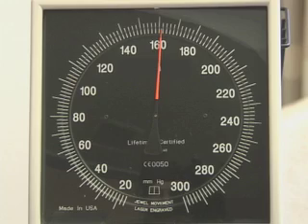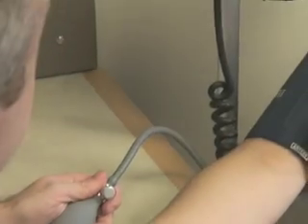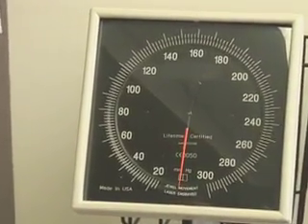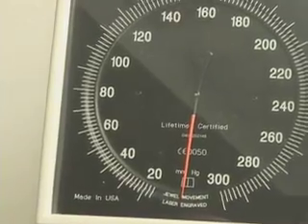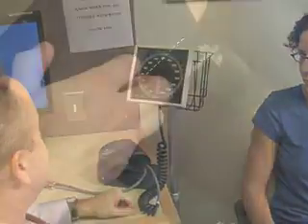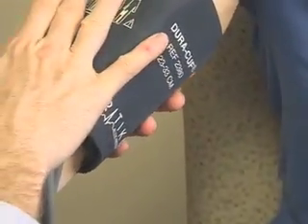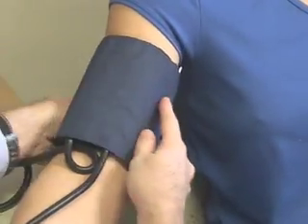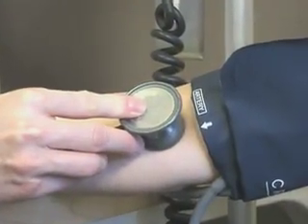Certain conditions may complicate blood pressure measurement or interpretation. In such settings, decreasing the rate of deflation and averaging several readings may improve accuracy. Observer bias is usually the most common error that occurs in blood pressure measurements. It occurs because practitioners often show digit preference and rounding of the terminal digit. When two people use the same correct technique for measuring blood pressure, there should be little inter-observer variation.